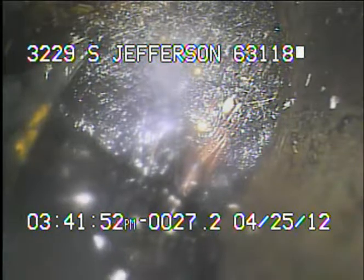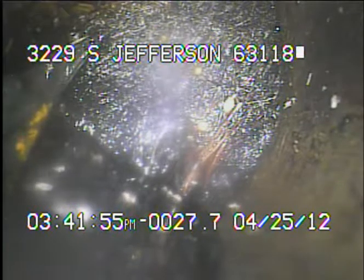Basically, this tree root here has almost the entire sewer line closed off, so I recommend that the sewer be cabled almost immediately to keep it from backing up.